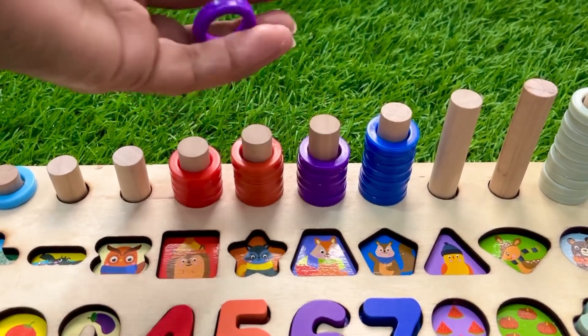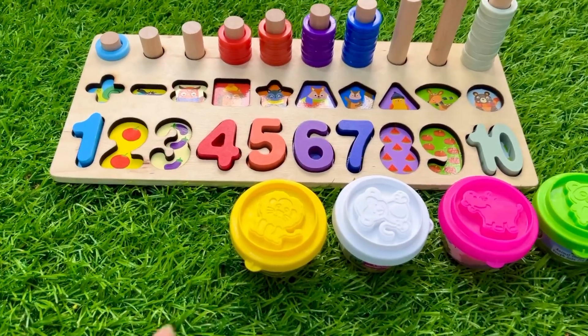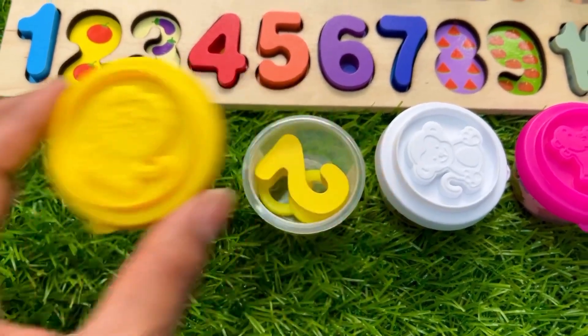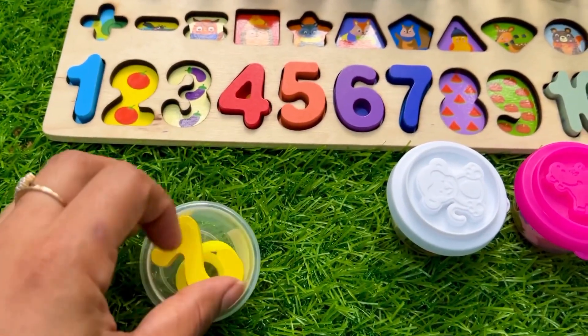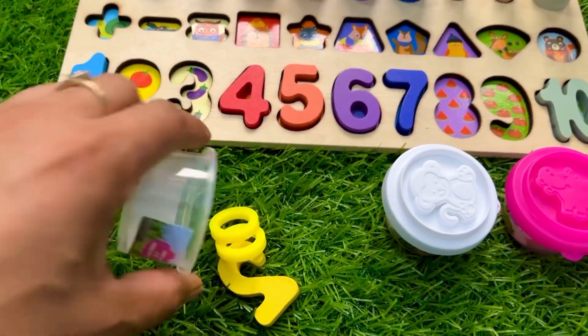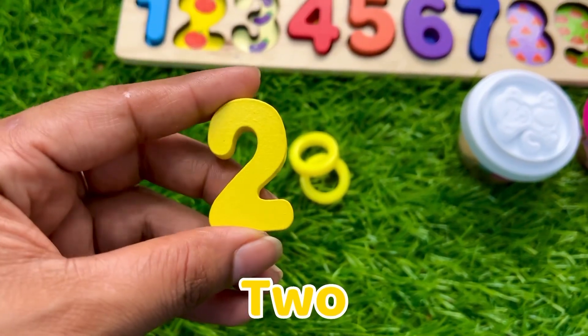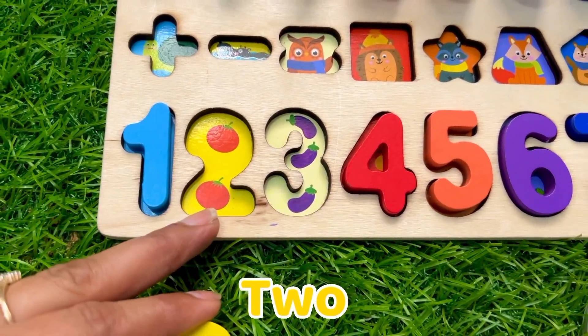Five, five, and this is six. Now let's open this yellow cup and see what is inside. Wow, here we got our next number — it's number two in yellow color! Let's put it number two right here. Here are two tomatoes.